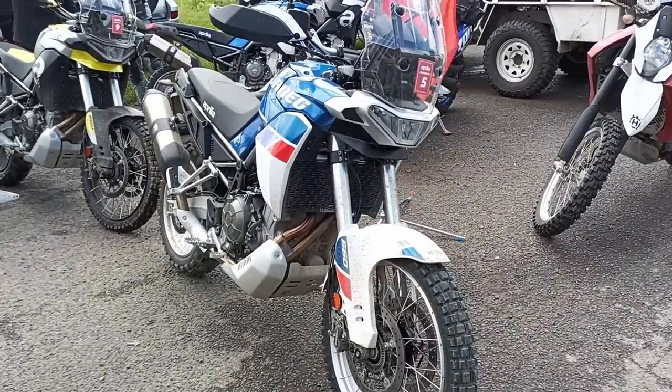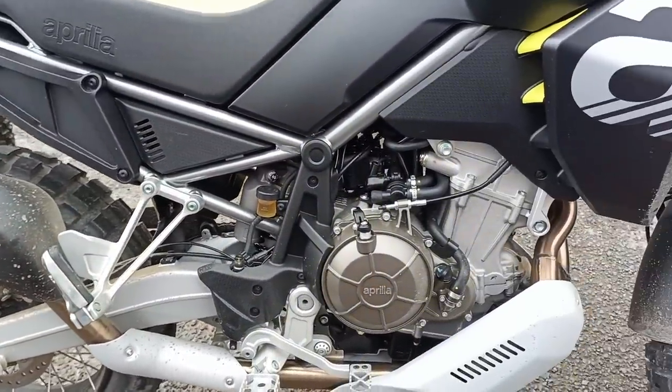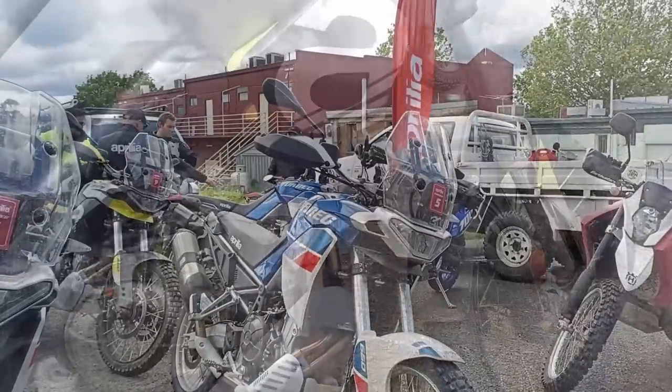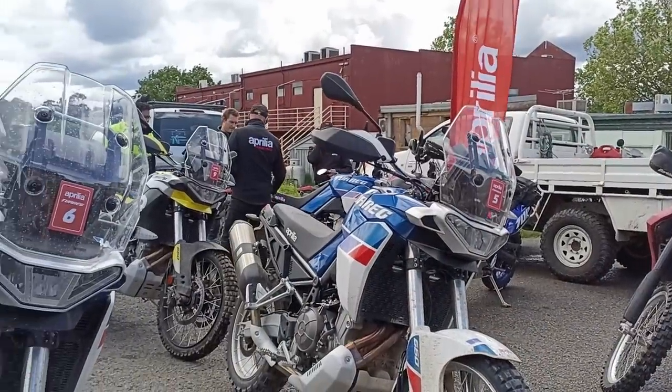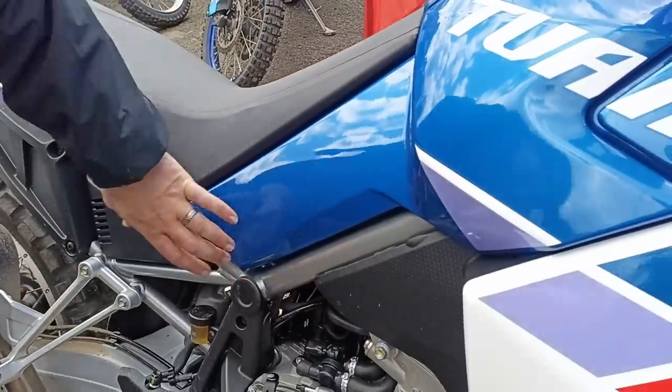18 litre tank, so theoretically you're getting high threes, early 400k range without too much stress. The other big ergo thing we've noticed is, with the seat being so flat, if you have a look at where the actual tank sits in the frame, the tank's actually sitting super low in that frame assembly.